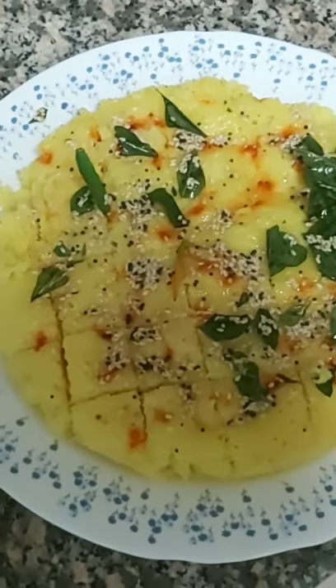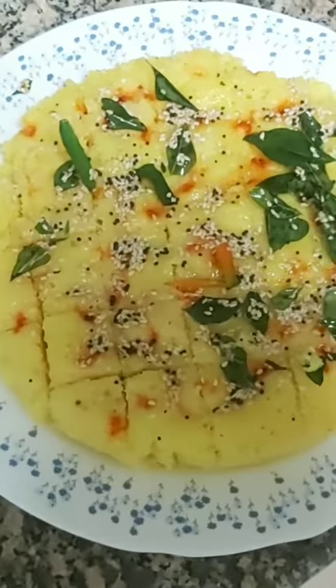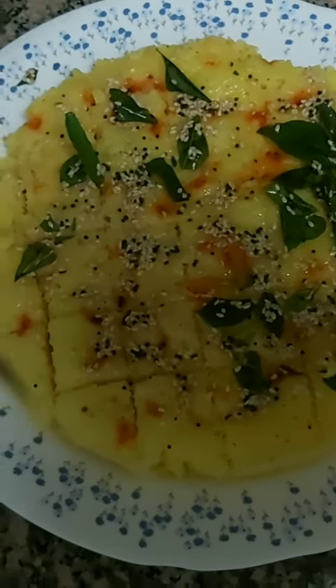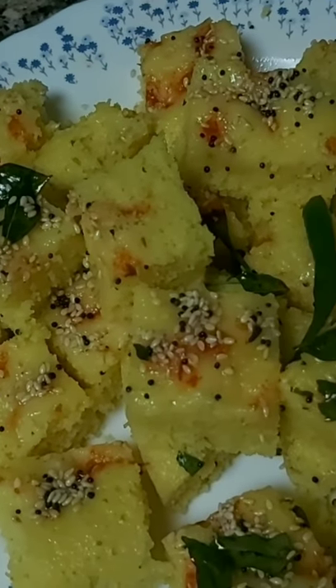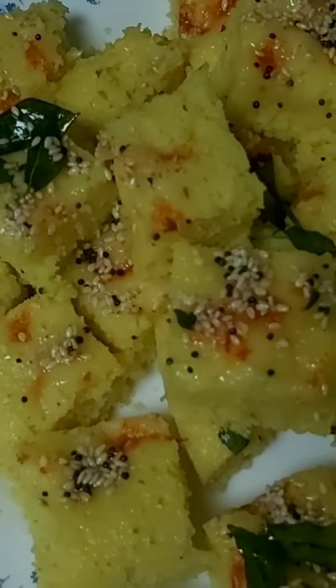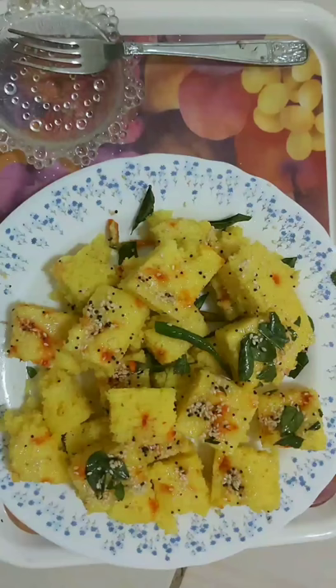It's fluffy and puffed up more than half an inch — spongy type! Beautiful dokra is ready to serve. We'll cut it into pieces. It's so beautiful. Whenever any guest comes, we can serve it with chai. That's dokra for you all!